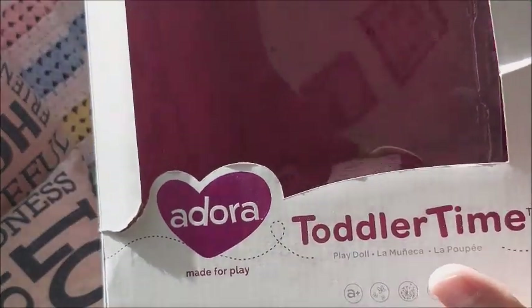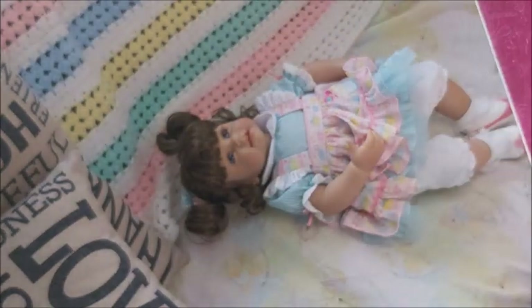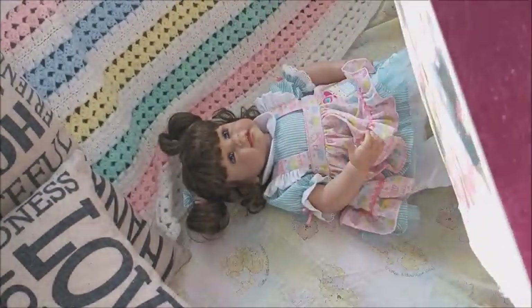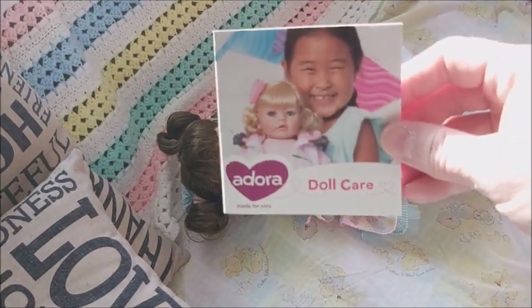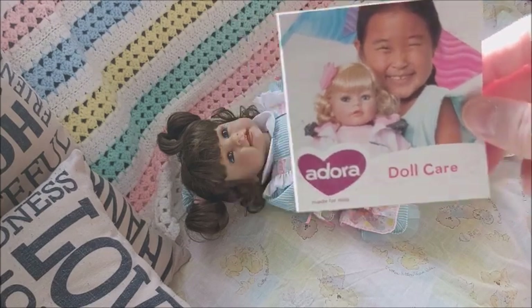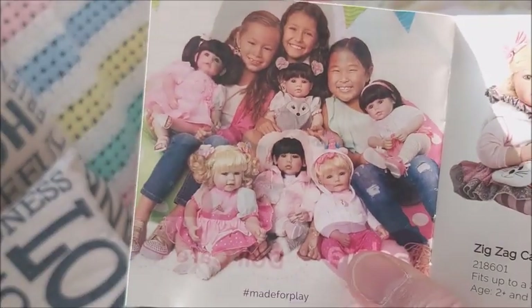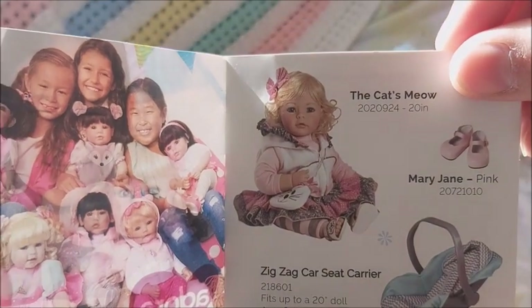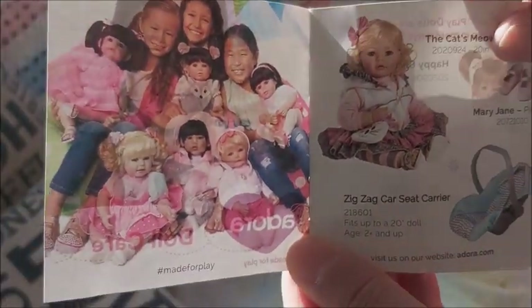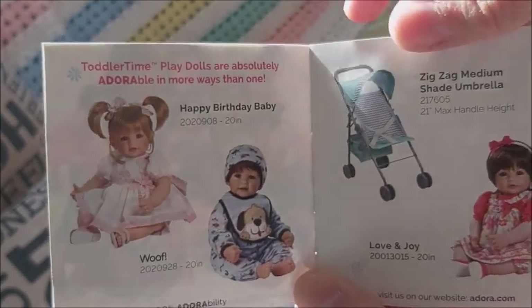So I bought her from Amazon. I don't think her sculpt name says anywhere in here. She came with this — it's a doll care catalog. And these are the different types of dolls — car seat, shoes — I think they're all so sweet.